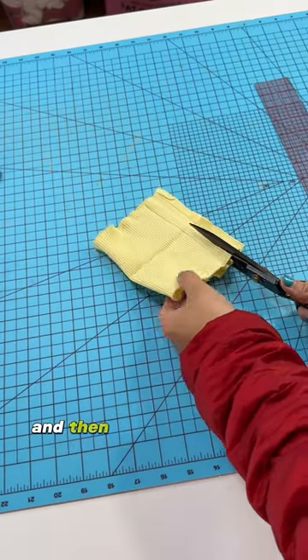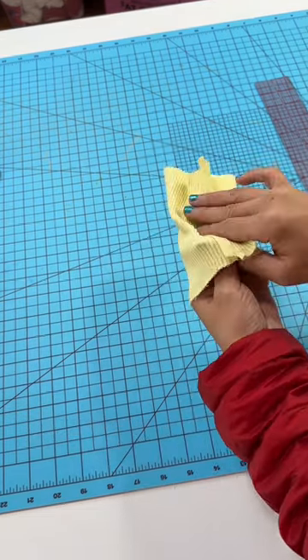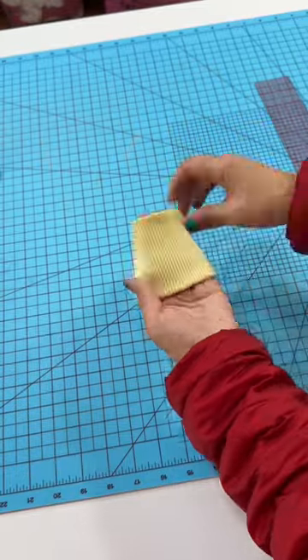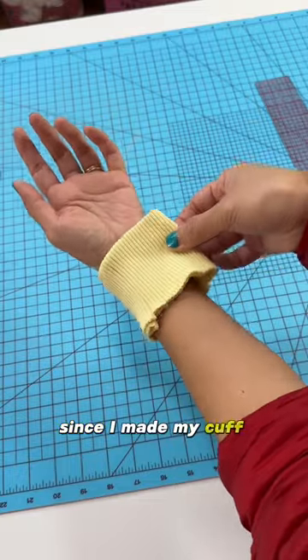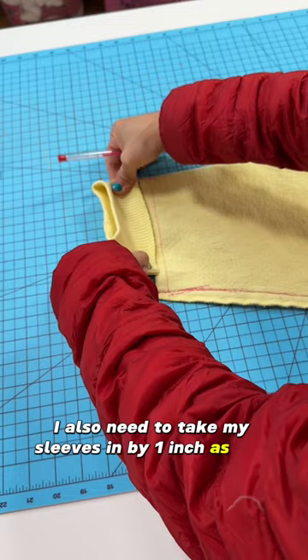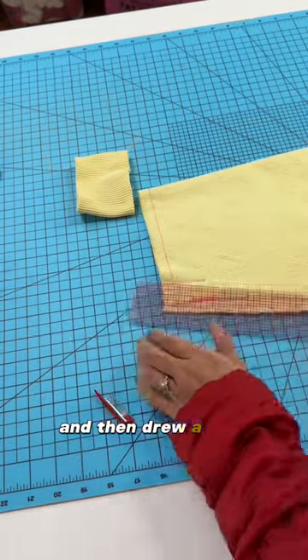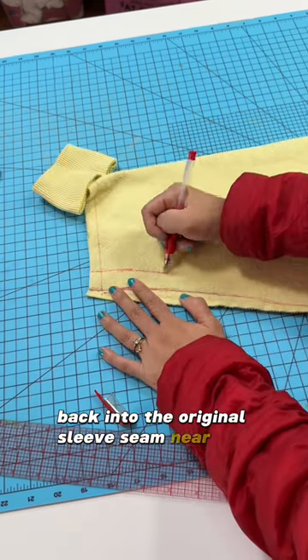Trim down the seam allowance and then fold the cuff back together again. Since I made my cuff smaller by one inch, I'll also need to take my sleeves in by one inch as well. So I measured one inch at the bottom and then drew a new seam line that blends back into the original sleeve seam near the armhole.